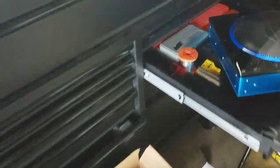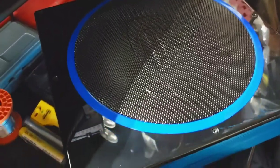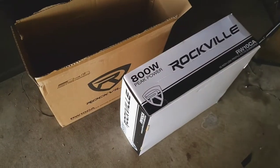Here we are for the sub. This is what it looks like — it's a 10-inch 800-watt unit. It does come with these little leg pieces and the bass knob, which I will be hooking up. Let's go ahead and start doing the power wire.